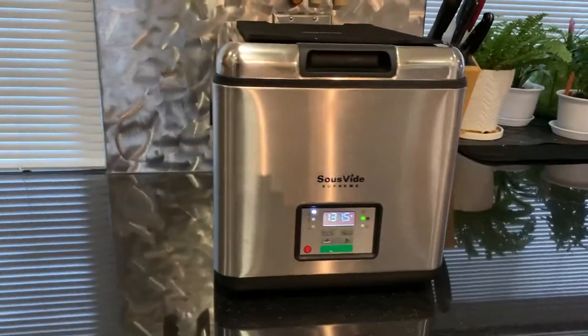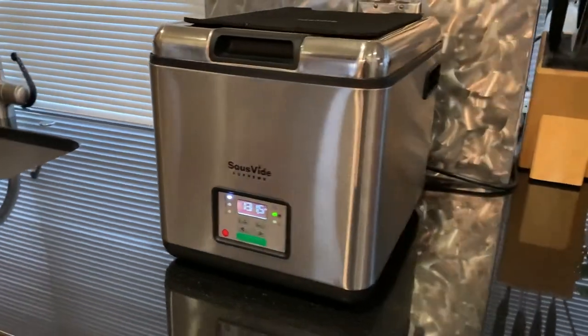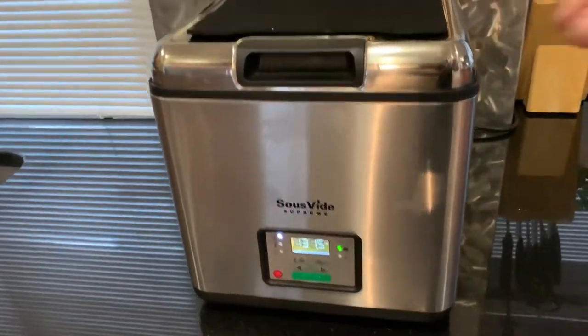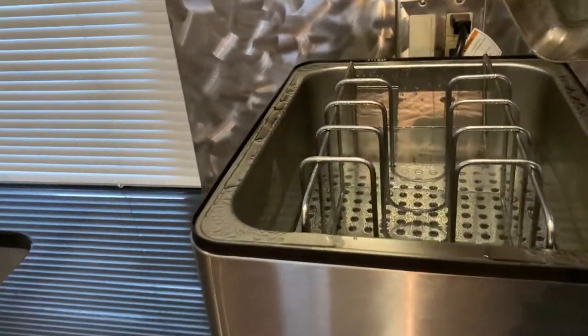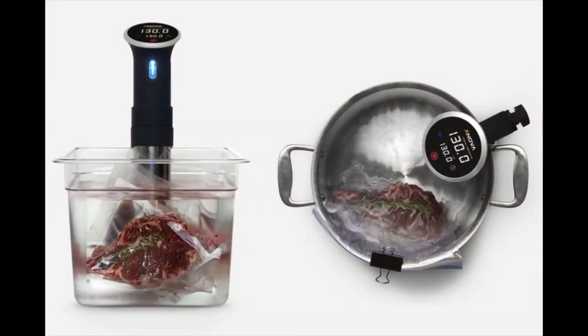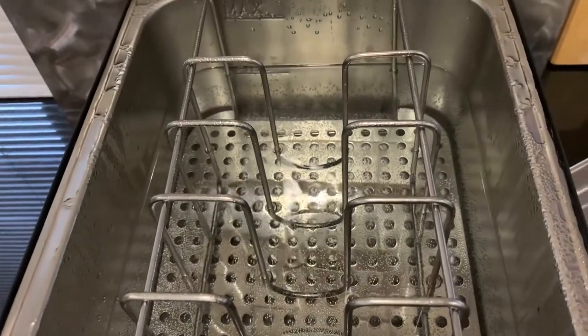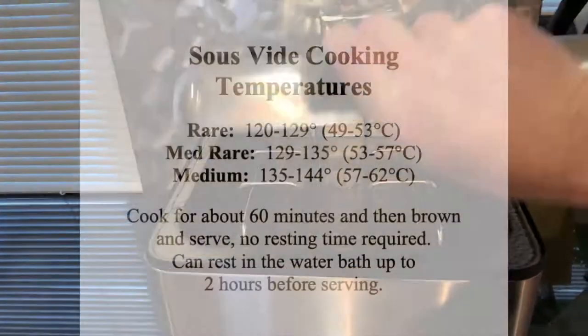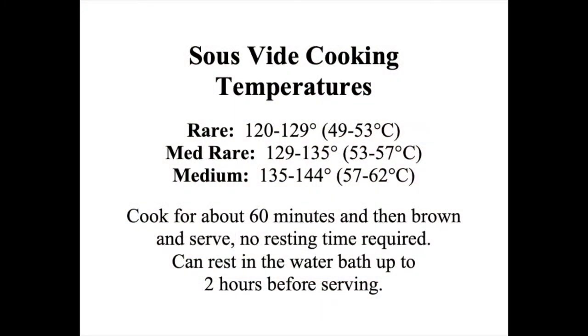Sous vide is cooking vacuum packed foods in a water bath of the precise desired finished temperature. Mine is an enclosed unit about 10 years old. Most are simply elements that heat and circulate water in a Lexan container or pot, like this ANOVA. Any reliable brand should work exactly the same. Start by filling the hopper with warm water and preheating the water bath. Here are some suggested temperatures — it can take a little time to dial in what the perfect temperature is for you.